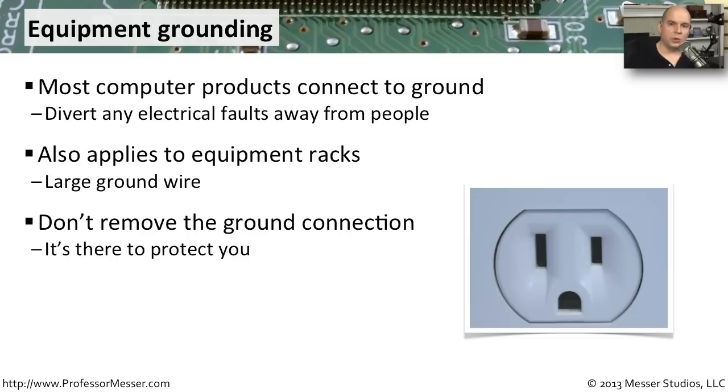Make sure you look at your equipment and racks to confirm they are grounded. If there is a ground connection, make sure it's always there — don't disconnect it, and don't remove that ground pin from your computer cable. You always want to make sure there is a path to ground to protect yourself from any type of electrical discharge.